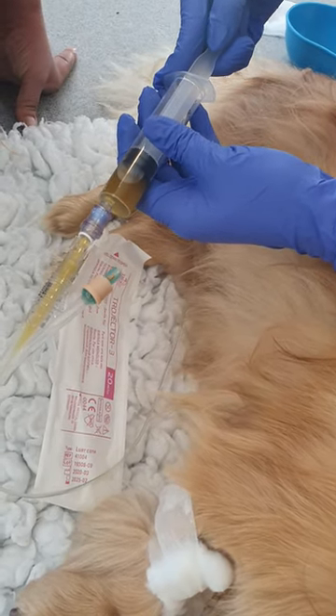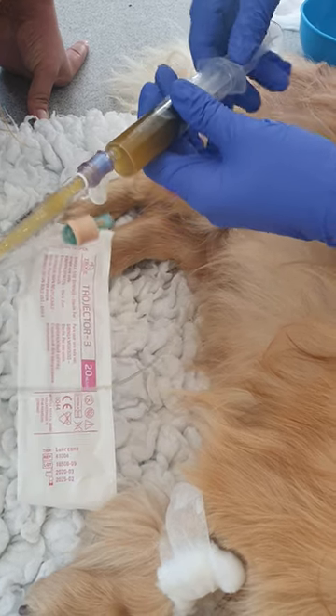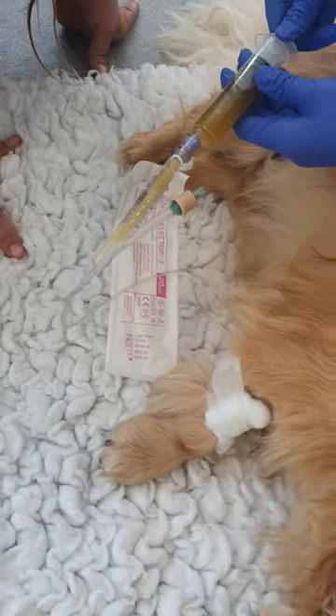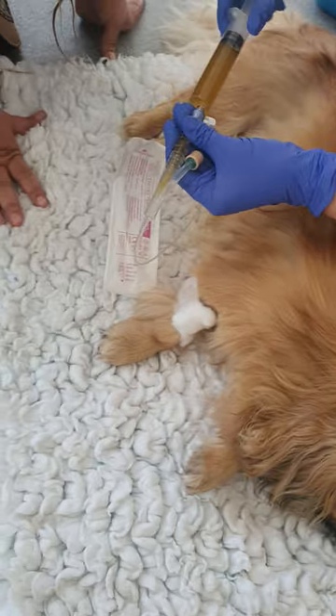It shouldn't be too much pressure. Just nice and slowly, just a little bit. I'll do this syringe and then if you do the next one. Then once you've finished, just twist it.